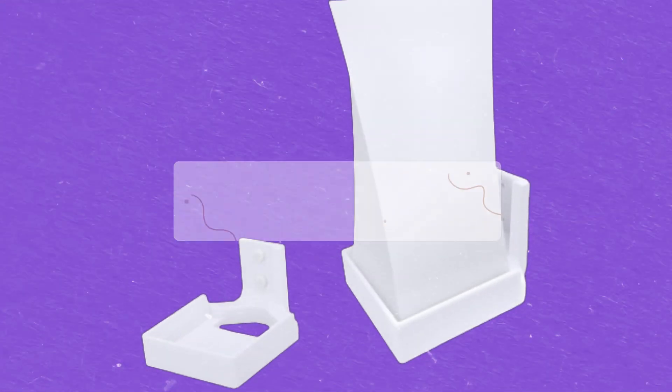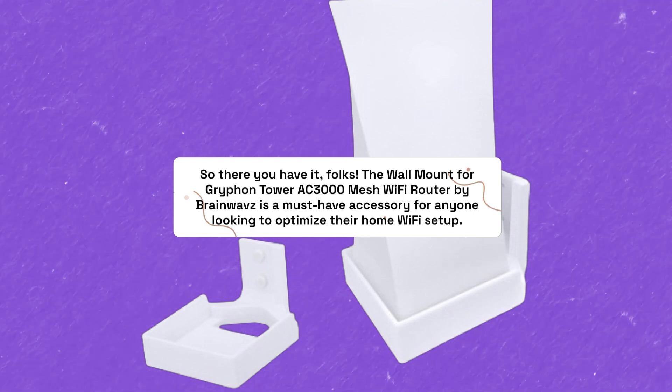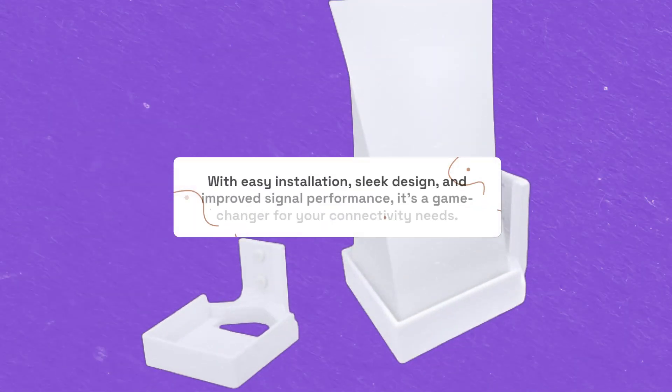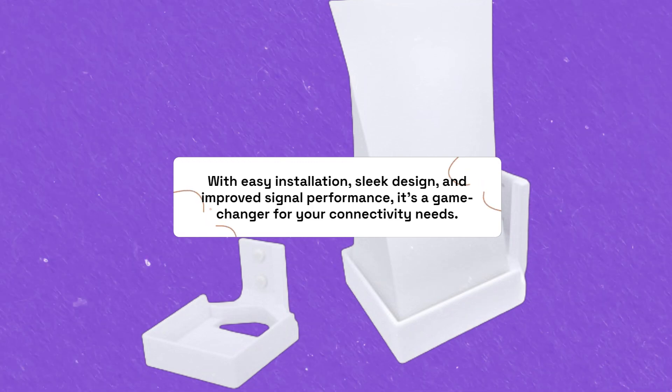So there you have it, folks. The wall mount for Griffin Tower AC3000 Mesh Wi-Fi Router by Brainwaves is a must-have accessory for anyone looking to optimize their home Wi-Fi setup. With easy installation, sleek design, and improved signal performance, it's a game-changer for your connectivity needs.